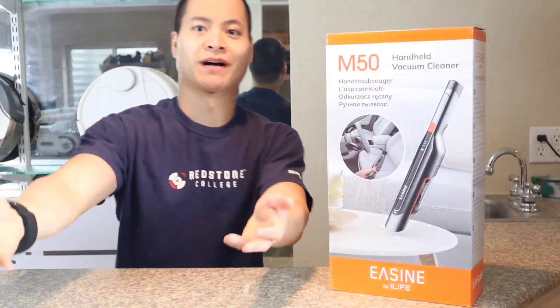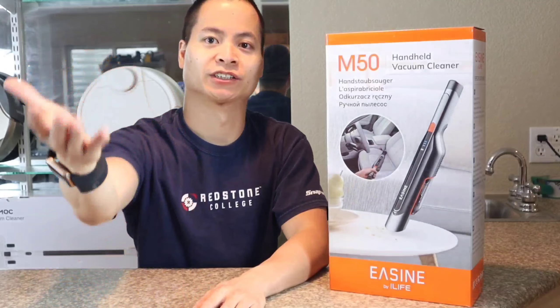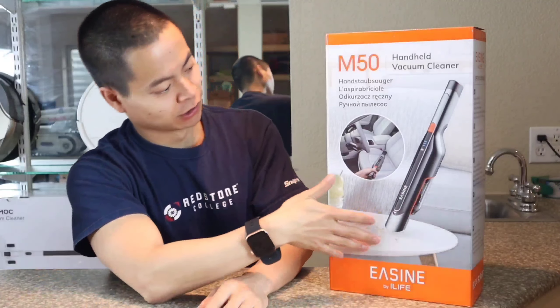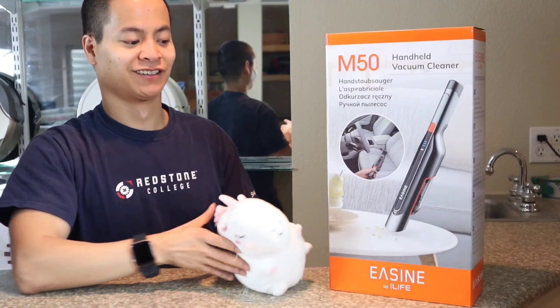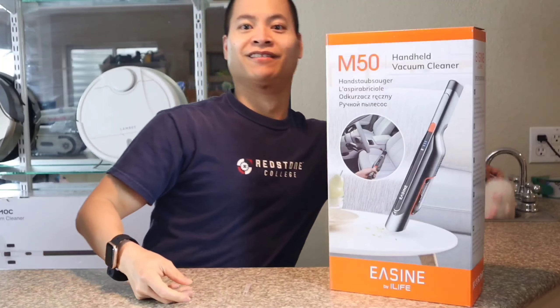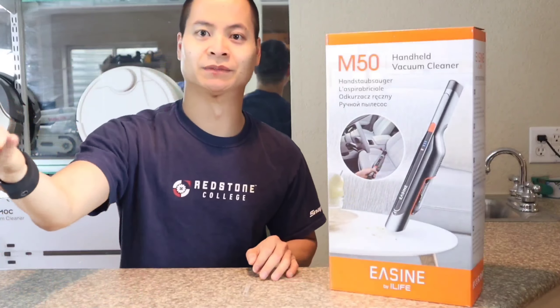Hey guys, how's it going? It's Nathan here, Roller Master as well. If you guys miss me, I miss you guys — you guys are awesome. So we got a brand new roll-up vacuum. Look at this guy. Is that the new A10 from iLife? This doesn't look like an A10. I guess Sparkles is mad at me.